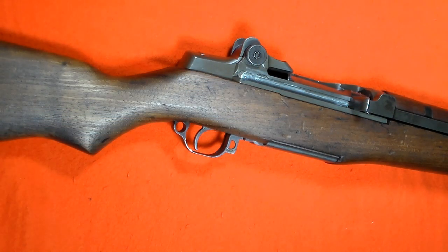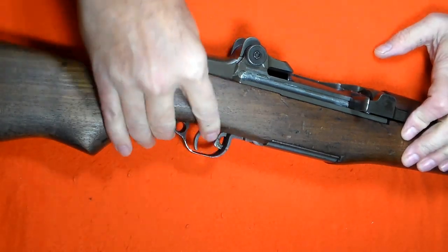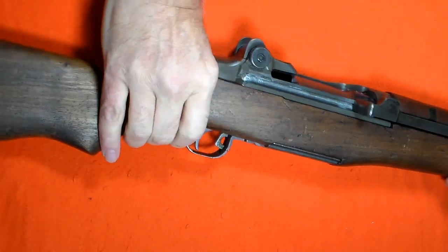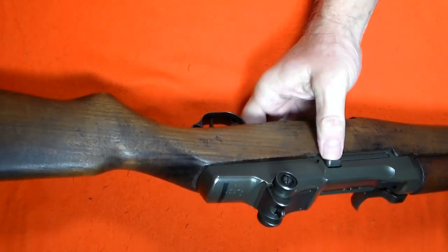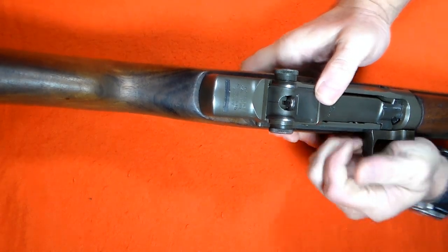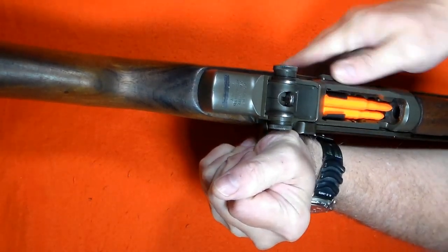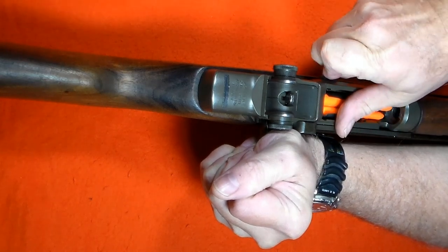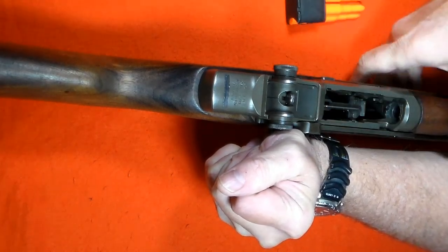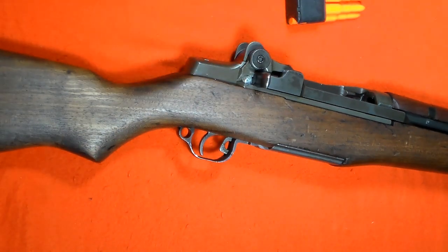On the M1 Garand, the safety is engaged by pulling it back into the trigger guard. This is the clip latch. To remove the ammunition, the operating rod handle must be pulled all the way back and held, and then the clip latch depressed. The clip will eject forcefully, so here I am careful to control the clip when it is released. With the clip removed, the operating rod and bolt are retained in the open bolt position.